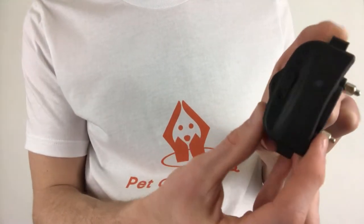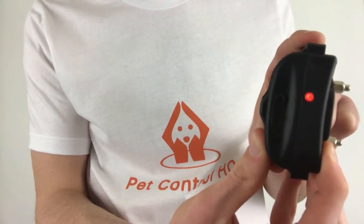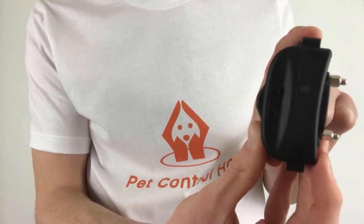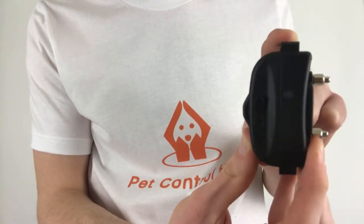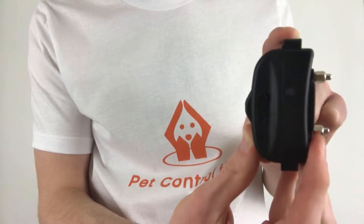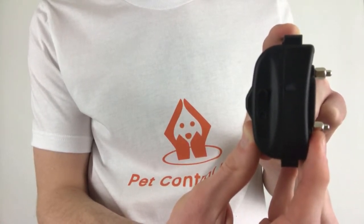To switch between dual and single modes, hold down the power button on the collar until you see the LED light turn red. Once the light turns red, release your finger immediately off the power button. Remember, to pair the collar to the remote it must be in dual mode, so make sure the light is blinking once every five seconds.